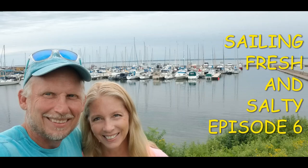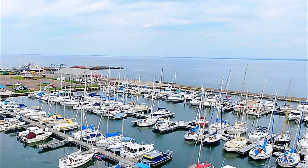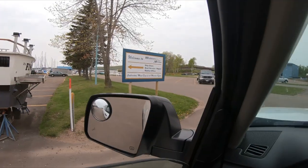Hi everyone. Thank you for checking out our channel, Sailing Fresh and Salty. This is episode 6. This is one of a few videos we will be posting of our adventures last summer on the fresh waters of Lake Superior.